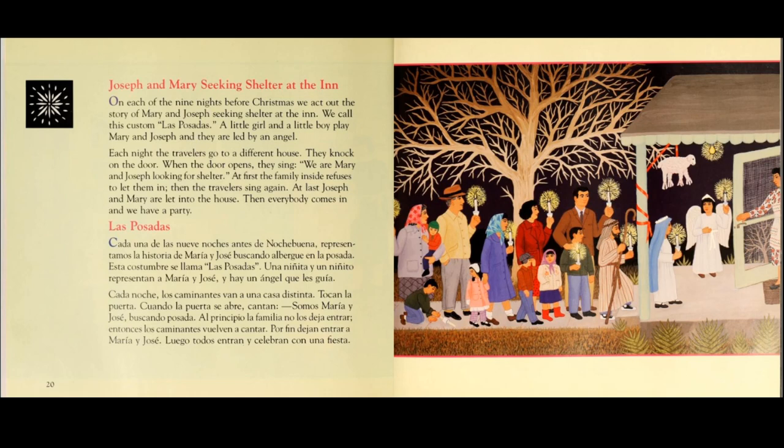At first, the family inside refuses to let them in. Then the travelers sing again. At last, Joseph and Mary are led into the house. Then everybody comes in and we have a party.